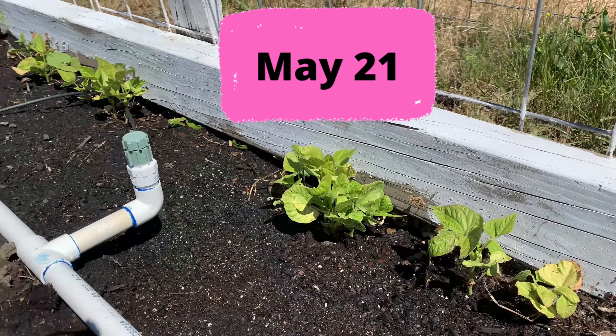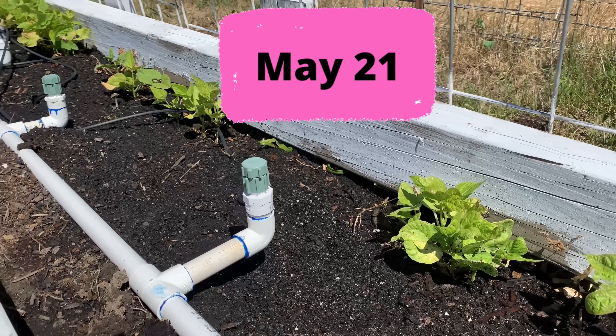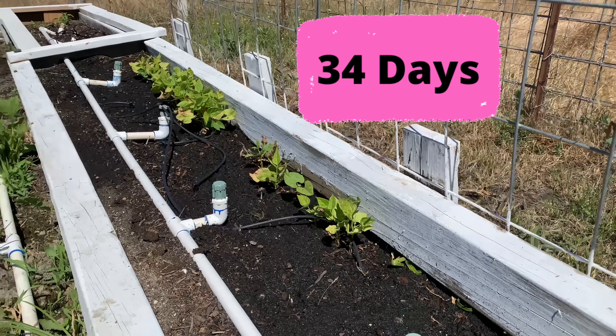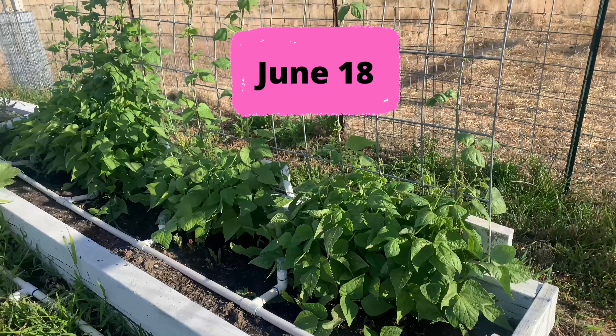This is the next update on May 21st and you can see the plants look really good, really healthy. This has been 34 days since we planted the seeds and they're growing right along.